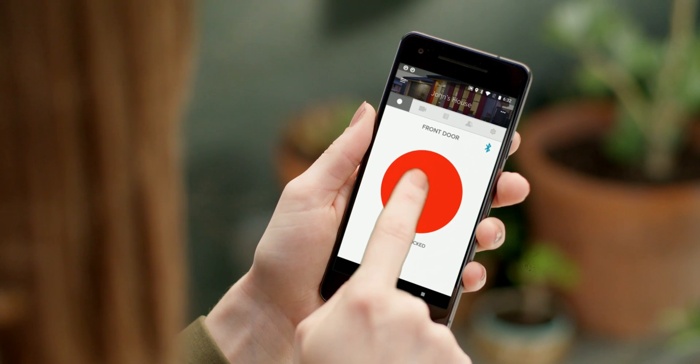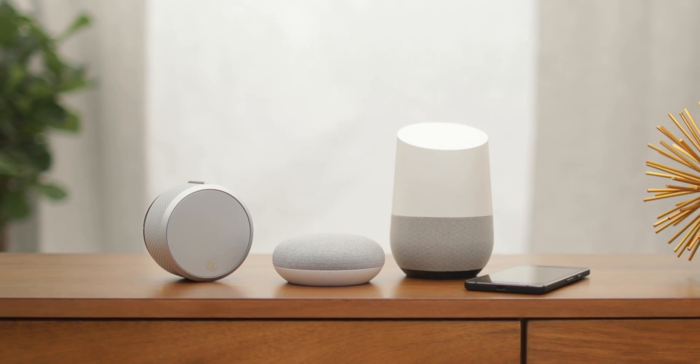With August SmartLock, your phone is now your key. And now, so is your voice.